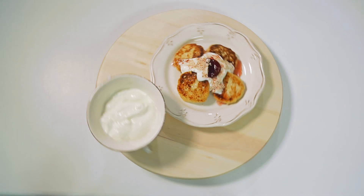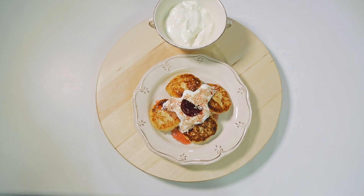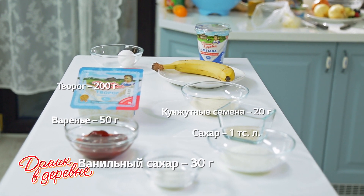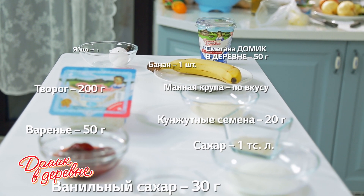Мы приготовили пирог, приготовили коктейль, сейчас будем готовить сырники. Блюдо для мам — банановые сырники с манной крупой. Нам понадобится: ванильный сахар, варенье, сахар, кунжутные семена, творог, манная крупа, банан, сметана Домик в деревне, яйцо.